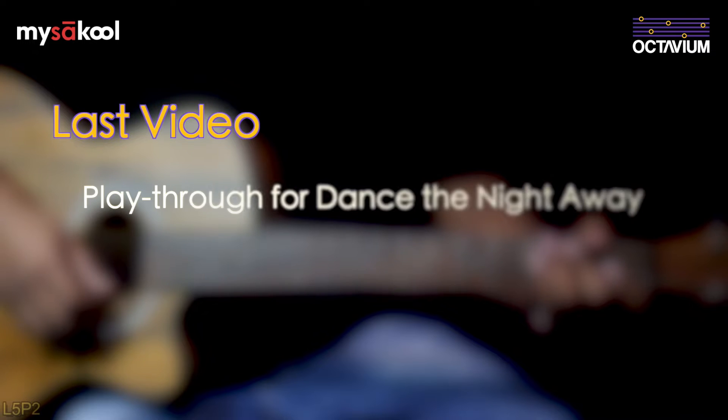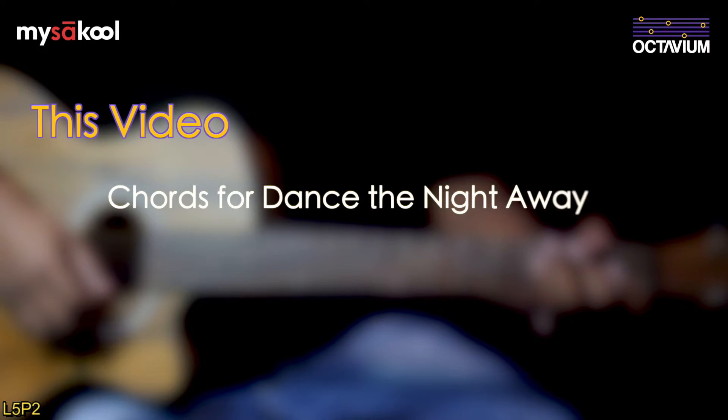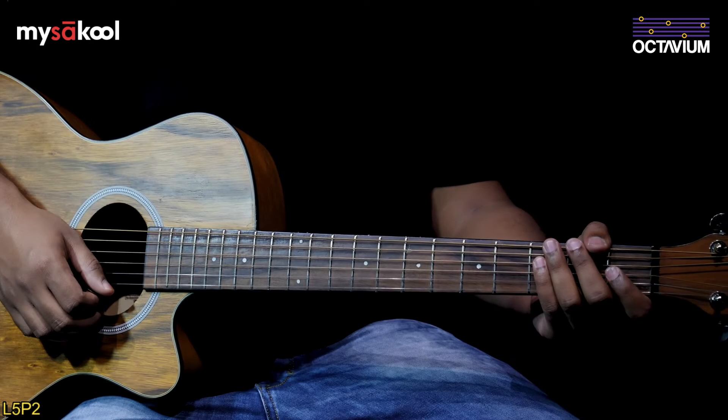The previous video was a playthrough for the song 'Dance the Night Away' by The Mavericks in the original tempo. In this video, let's look at the chords to play the song. There are two chords in this song.